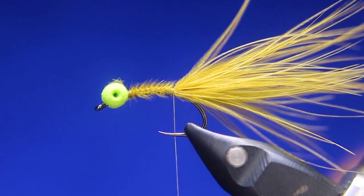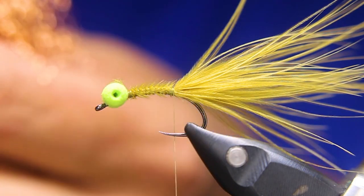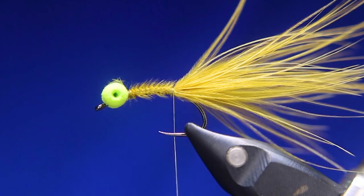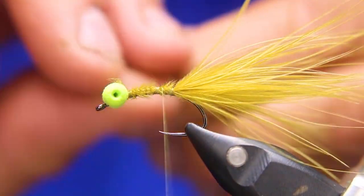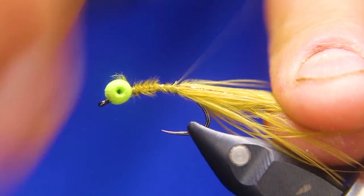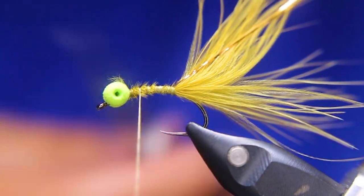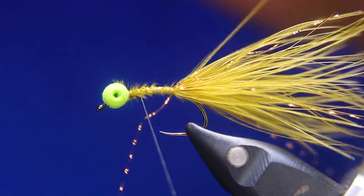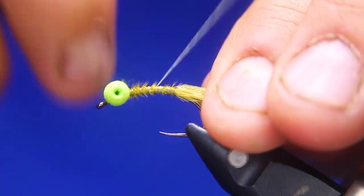Now I'm going to take my coppery orange flashabou — I just want like two strands, that's all I want. Don't want a ton. Just hold that onto the thread and then hold it down each side of the fly, come forward. I cut these just slightly longer than the tail. They'll cooperate once they get in the water — they never do here with the static and all that.